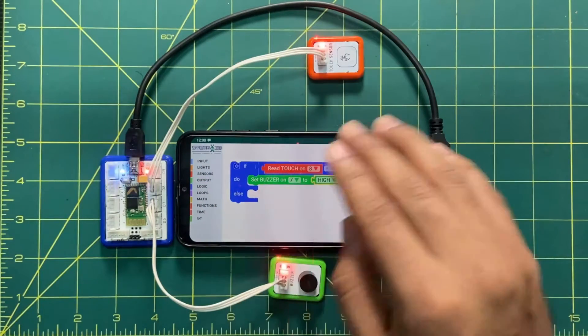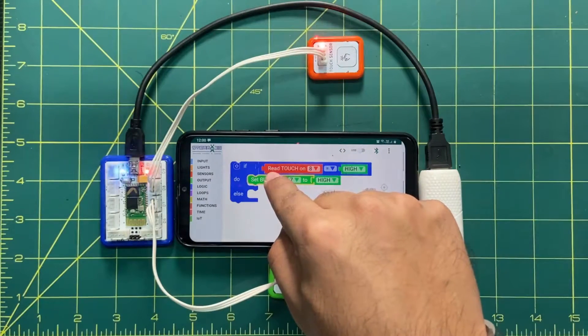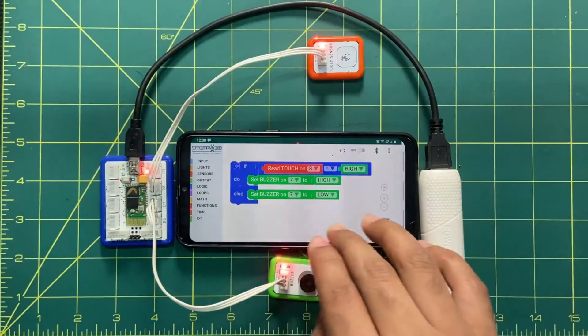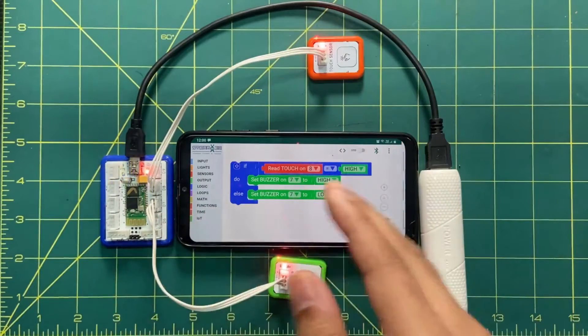In the else block, there will be no signal. I will duplicate the output block by long-pressing and selecting duplicate, place it in the else section, and make it low. That's very easy. This is all about the coding. Let's send this code from here to the brain.